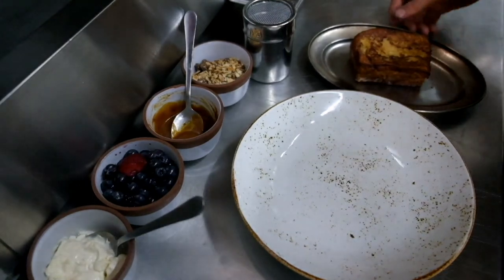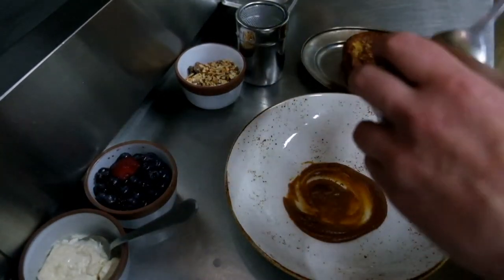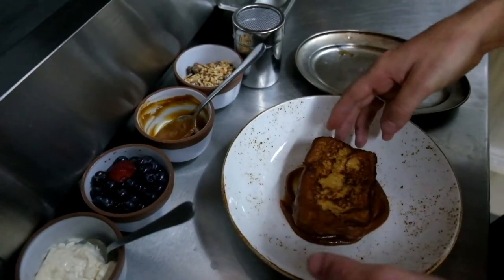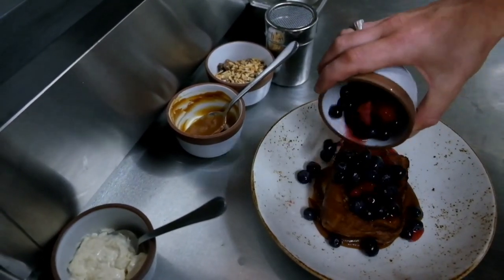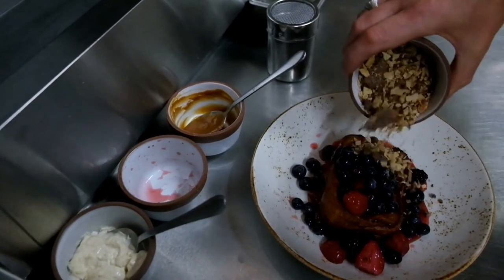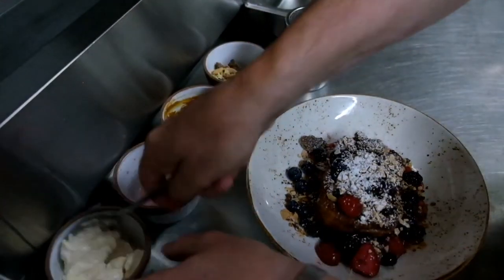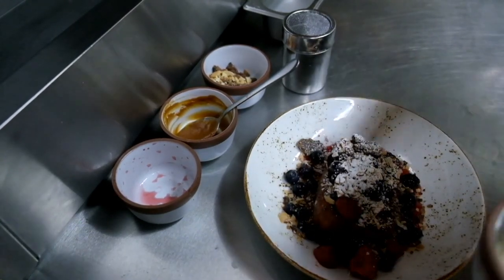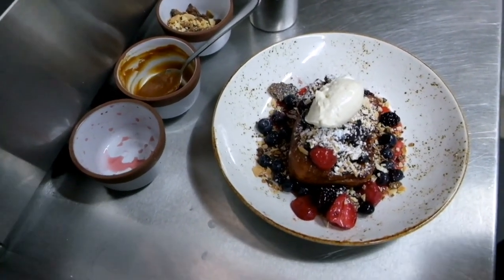Now that our brioche is nicely caramelised, we're going to get to the plating. First we're going to get our salted caramel on there — swirl it round nicely. Obviously this is very rich, so you don't need too much of it. Get our brioche on next. Then get some of our berries on there with their juice — just let them flood the plate, really nice and generous. Take our white chocolate and almond crumb, dust with a bit of icing sugar, and finish with a nice dollop of our mascarpone. And there we have our French toast with white chocolate and almond crumb, macerated berries, and whipped mascarpone.